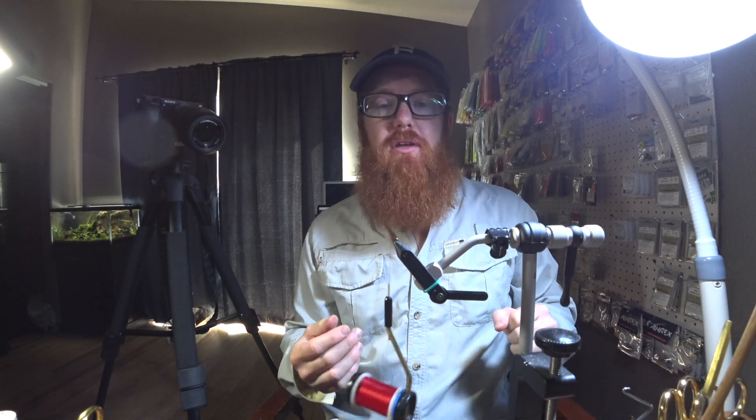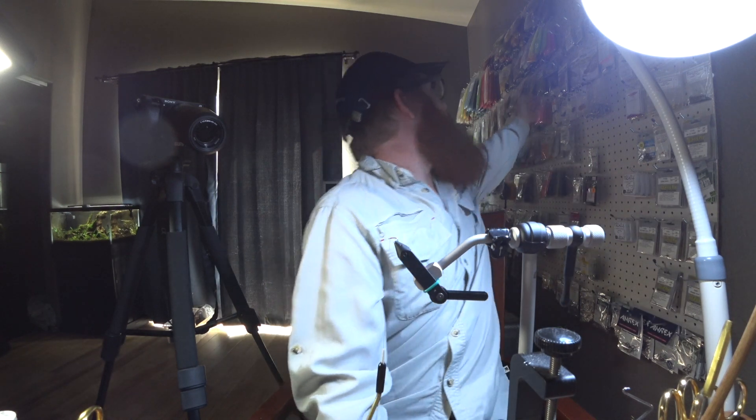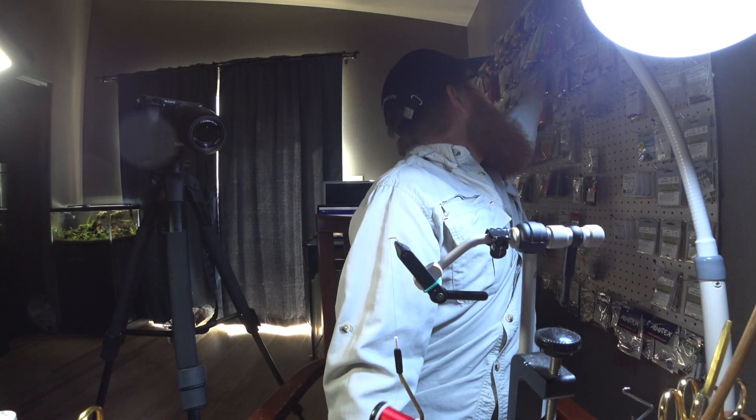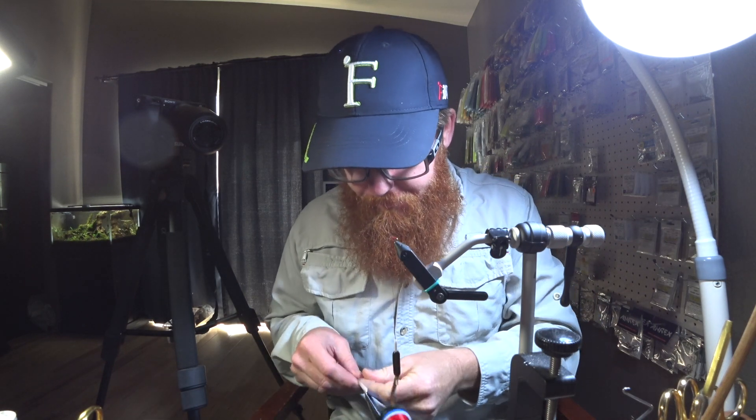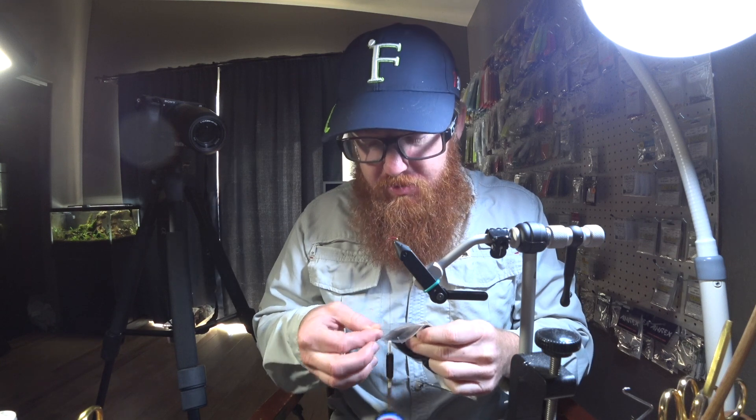This would work for dry fly dubbing as well, but let's go ahead and coat the hook. By the way, there's a really simple and easy fly especially for the San Juan. I know this is a really tiny hook, but this is actually a size 22 or 20 or something like that. I've used 26, which are even smaller, for the San Juan.